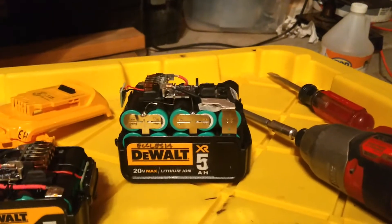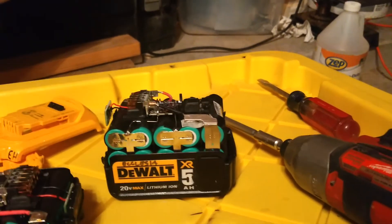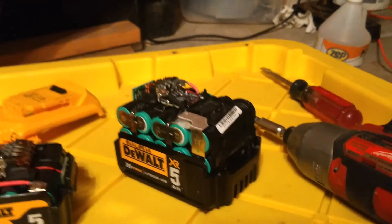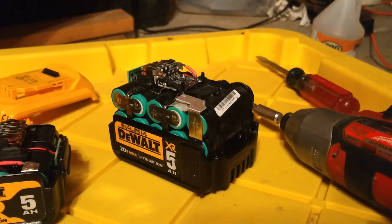This is lithium, and lithium can explode. Typically it expands before it explodes, but still, you're messing with batteries, so be careful.